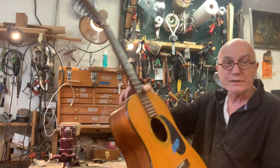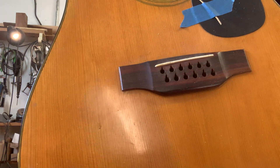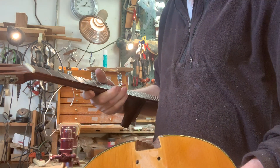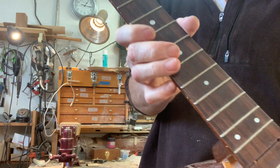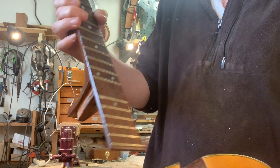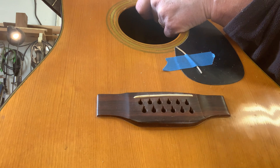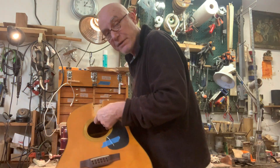The bridge here is probably some of the last Brazilian rosewood that they used for such things. The fingerboard could be Brazilian or it could be Indian — it's hard to say. It looks more like Indian, though the bridge definitely looks more Brazilian. We can all have our opinions about that.